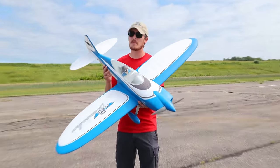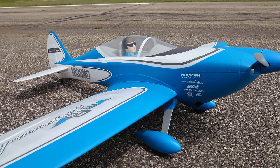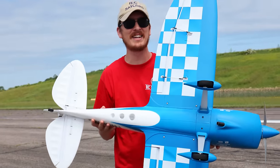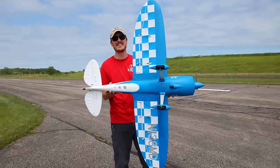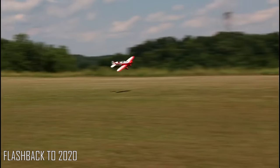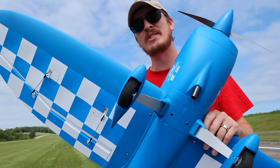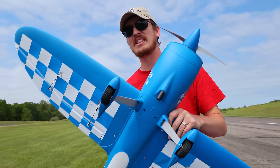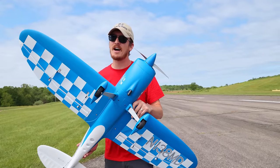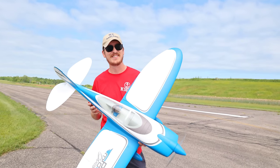It feels so good to get a new airplane - we've got the new improved Commander. One of my favorite features is the bottom of the plane; doesn't that checkered pattern look amazing? Now if you're new to the hobby and you missed out on the first red Commander, that's a nice looking airplane. If you're not sure what the improvements are, the biggest difference is the fact that this one runs 4s out of the box - 3s or 4s.